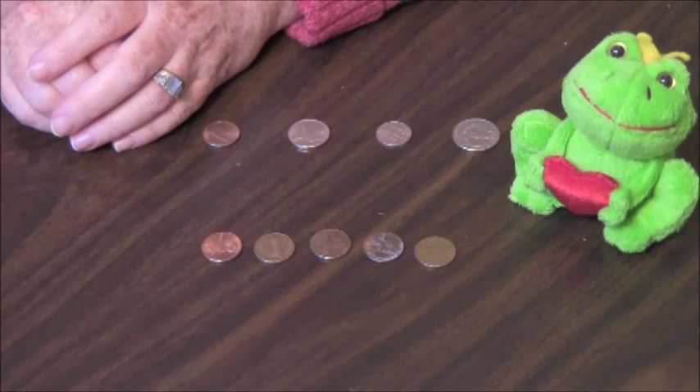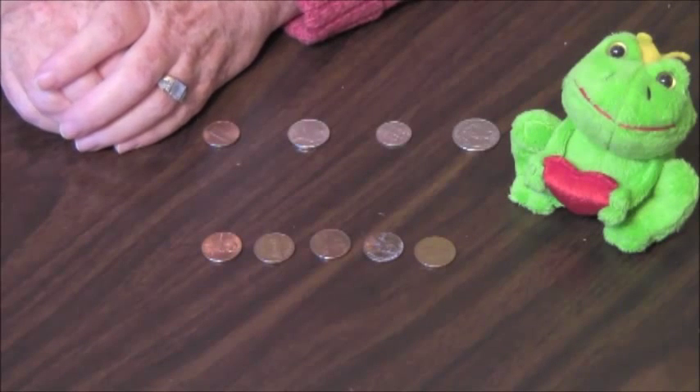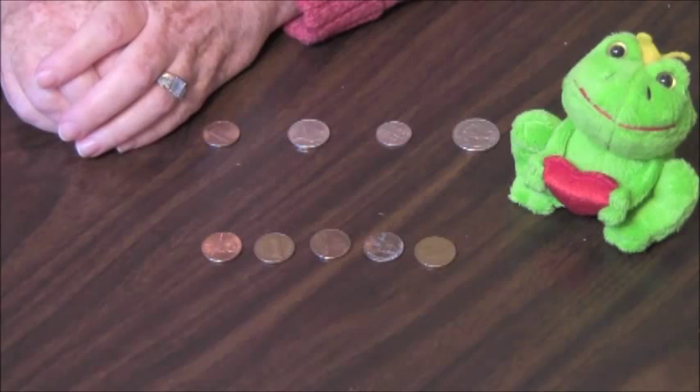Remember, when you're counting money with children, that the children should be old enough to know not to put the money in their mouths. The metals can be toxic, the child can choke, and the coins have been in who knows what environment.